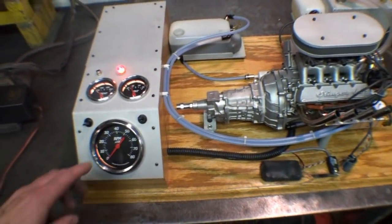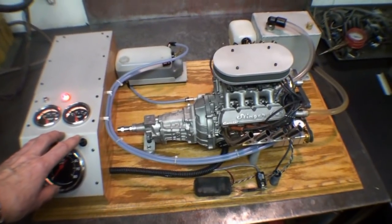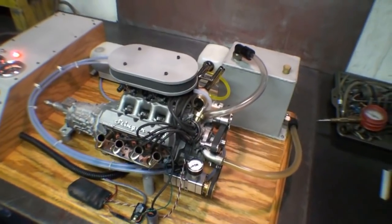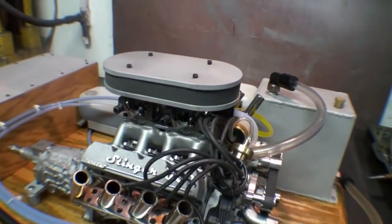And I'll start the engine up and give you an idea just how nice the new standard engine runs. Again, this is a standard engine — it is non-supercharged, and as you can see it is just carbureted.